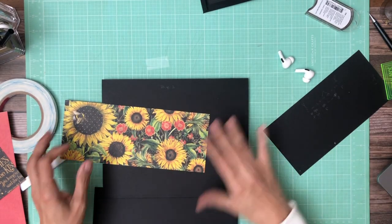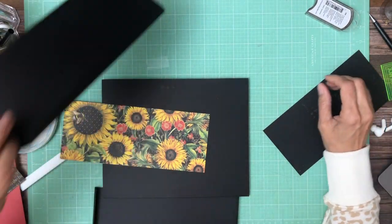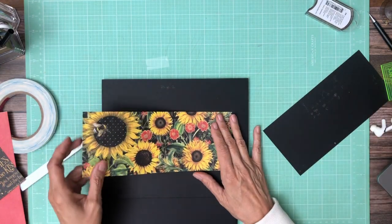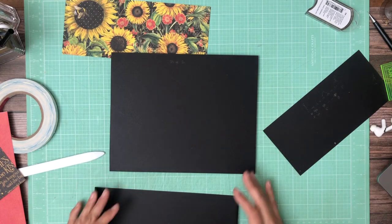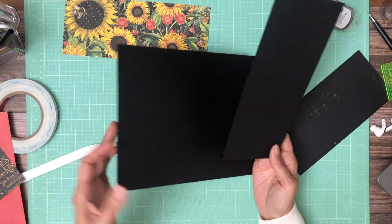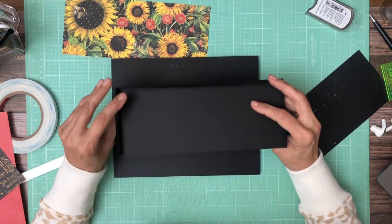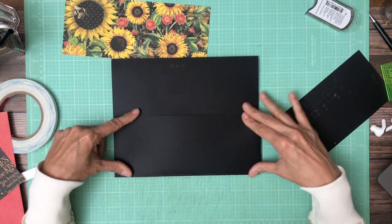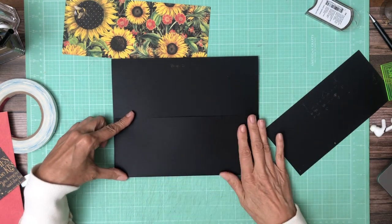Hey everyone, it's Daphne from Scrap and Create and we're working on page 2. Page 2 is going to be super simple, and the reason I'm keeping it so simple is because page 1 is so heavy. So I want to keep things pretty light on this side as far as interactive elements — it's just simply going to have a pocket.